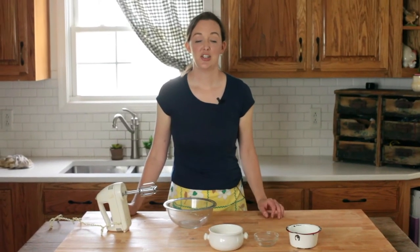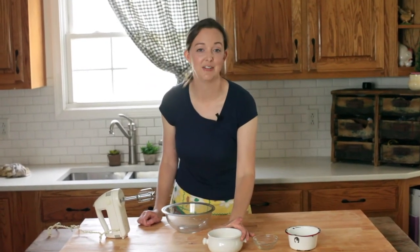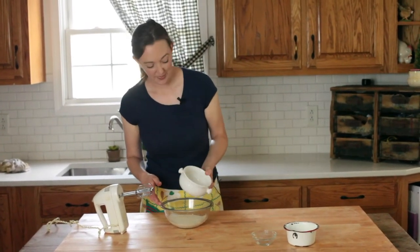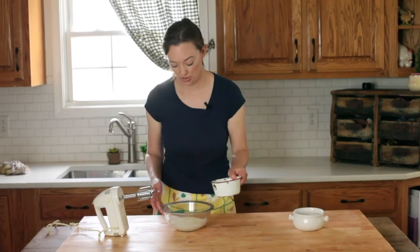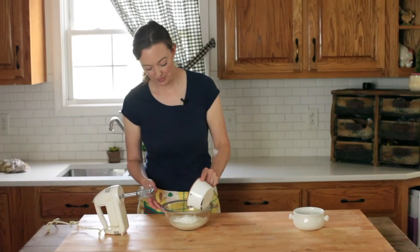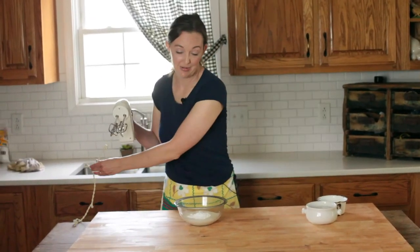Homemade whipped cream is such a nice treat and it's so much healthier than the things that you buy in the frozen food section that don't even have any cream in them. This is my favorite way to make ours — it's really fast and really simple. Three ingredients, never a problem to do. First thing you're going to have to have is heavy whipping cream — that's not half and half, that's actual heavy whipping cream. We're going to put that in our bowl, add just a little bit of vanilla and a little bit of powdered sugar. I find that if I'm using whipped cream with a dish that's already sweet, I don't like my whipped cream to be overly sweet. We're going to mix this with a hand mixer until it forms stiff peaks.